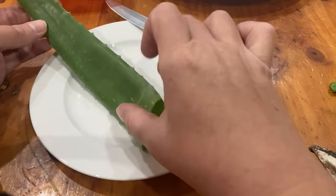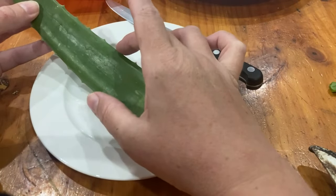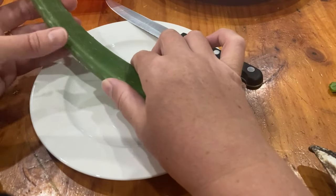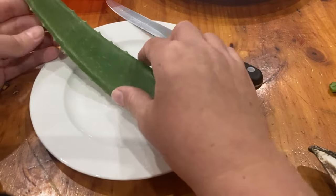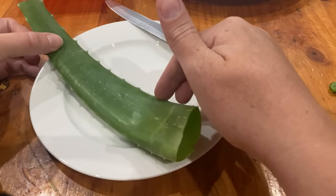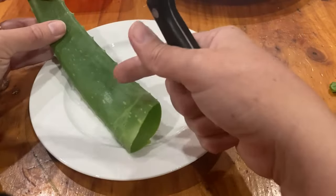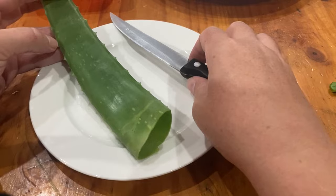The outside bit is called the rind. Now these spiky bits - you can touch them but I would have irritated skin if I was knocking against them all the time. My kids say they hurt, but it's a nice protection for the plant itself.